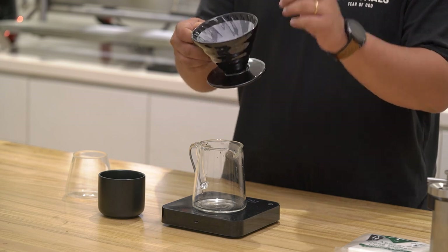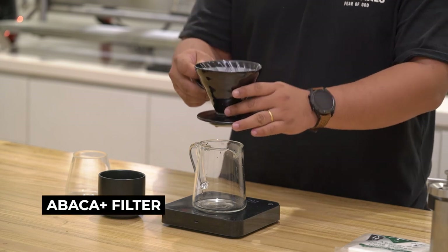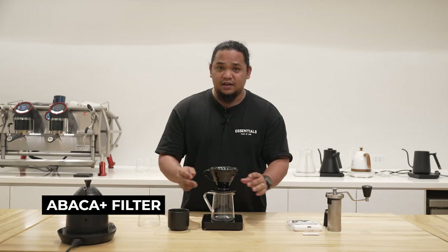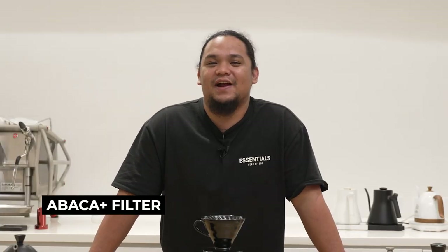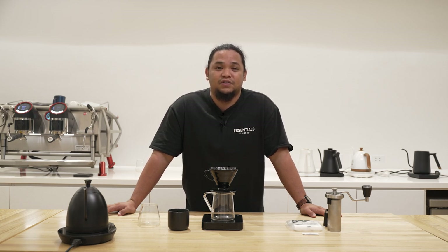Another thing to point out is that I'm also using abaca plus filters to make sure that the body is not actually lost in the process. The abaca plus filters are actually meshed much thinner than the usual abaca filters that you find in the market today, so that they can produce well-bodied beverages from the time that you start brewing.